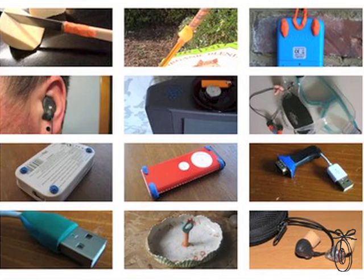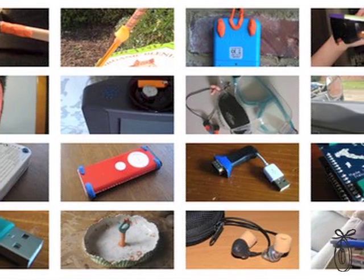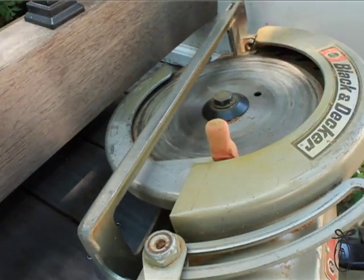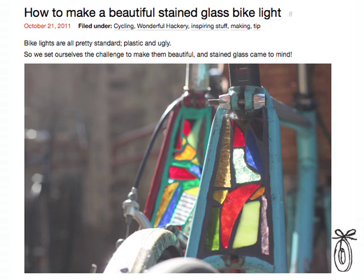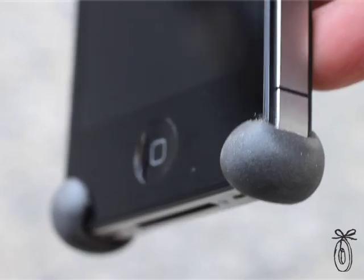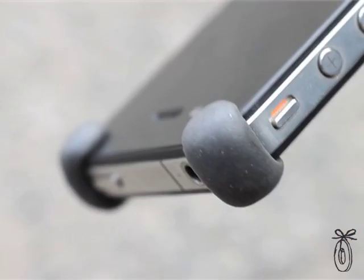Sugru in Gaelic means 'to play,' and Jane has infused a lot of that whimsy into her product and her brand. There's an entire community built up around this, with all the different hacks that people have created to show the different ways they've solved their problems. Whether you're frugal enough to want to keep things longer and hack things better, Sugru really is the universal problem solver.